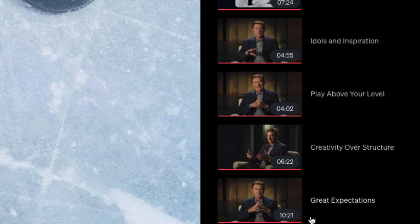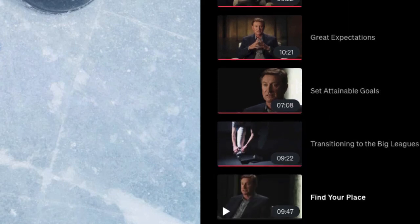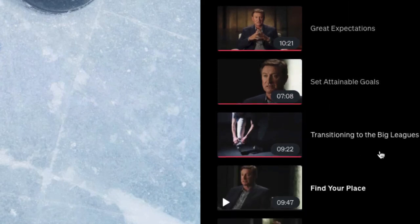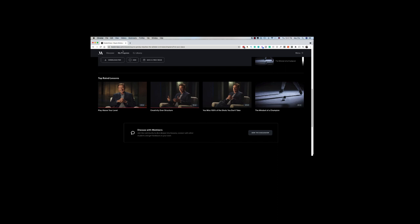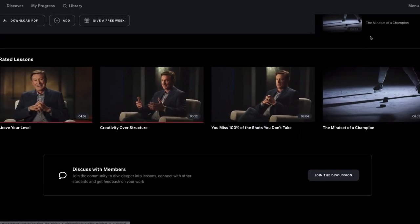Then there's Great Expectations and Setting Athlete Goals. Going into the big leagues, he talks about how at 17 he entered a completely different mindset — he just wanted to be the best hockey player he could be, but then he realized it was a business with so much else going on. Moving along, Finding Your Place is video 10. Also, once you're in masterclass.com there are lots of short clip videos to preview other classes, and there's also a discussion board where you can communicate with other members.